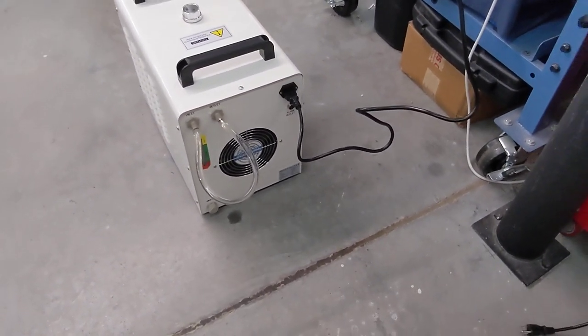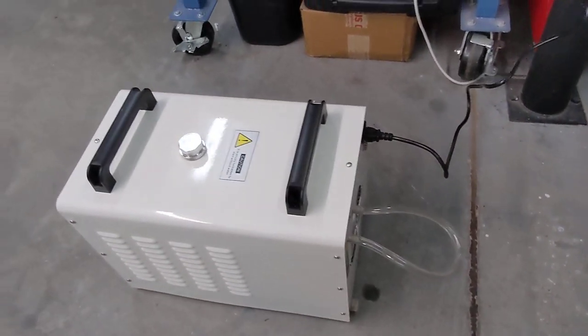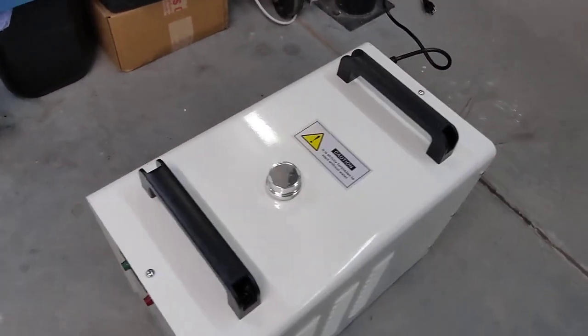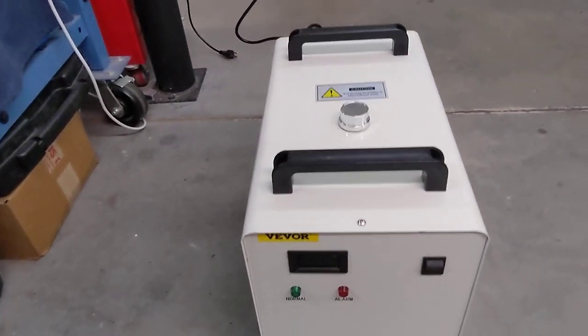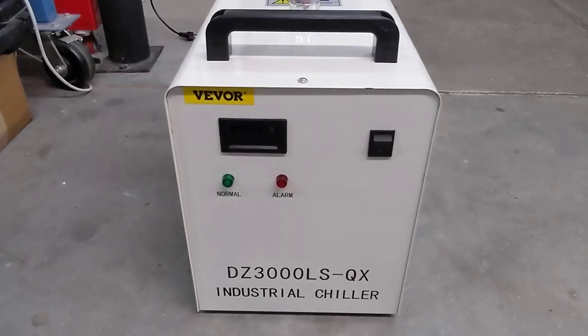I put about nine liters of water in this thing for the test today. I'll take that water out of this machine quickly and replace it with some automotive coolant, which is way more appropriate, of course.